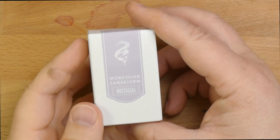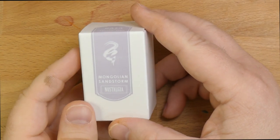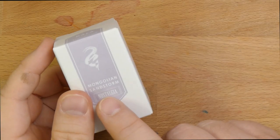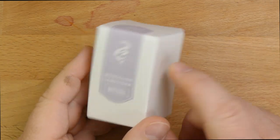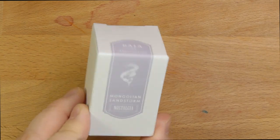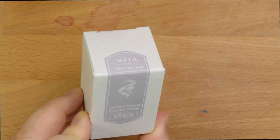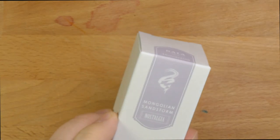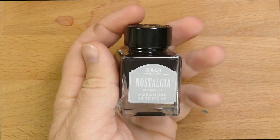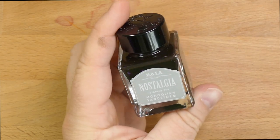Hello folks, welcome to InkDependence.com. Today we're taking a look at this ink. This is another ink in the Kala Nostalgia set — Kala Ink Abstraction Nostalgia Mongolian Sandstorm. I mentioned in the last video that a lot of these are actually pretty similar. Well, Mongolian Sandstorm is definitely one that is not. This is a much different ink. Here's what it looks like in the bottle. These are 30ml bottles and I got them from JetPens for $10.75 a bottle.